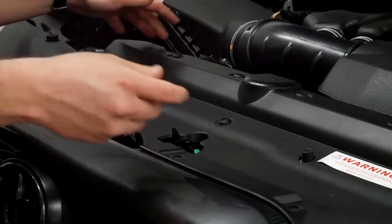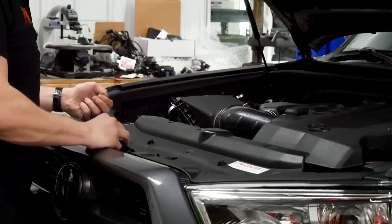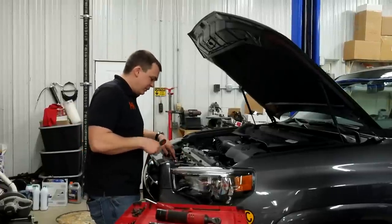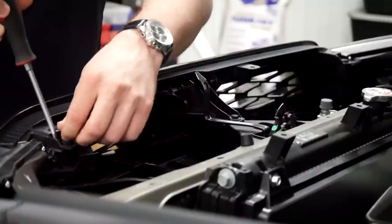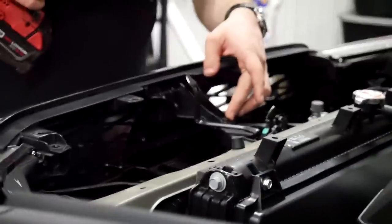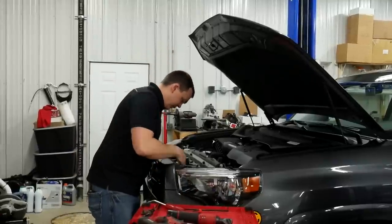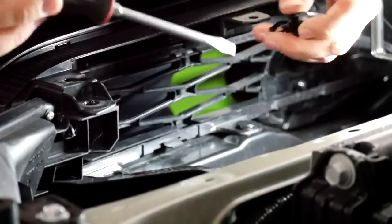One trick you can do is push all the centers in and then pull on the cover panel. Just be careful — they like to shoot up and out, so don't do too many at once or you'll end up losing them. Now you've got two plastic pins on top and a 10-millimeter bolt, as well as four plastic pins down below. These are your more typical automotive push pins — get under them with a flat screwdriver, pop the center piece out, and the whole thing pries out. We've got one 10-millimeter bolt right here and four more down below — same process, get under it and pop the center section out.